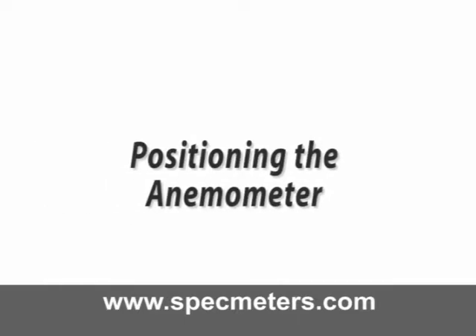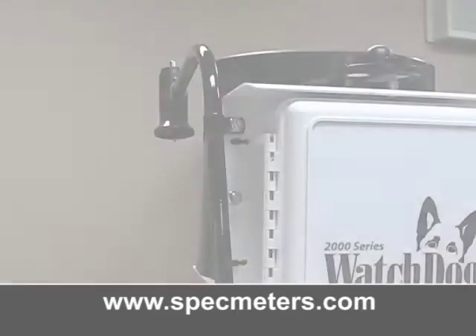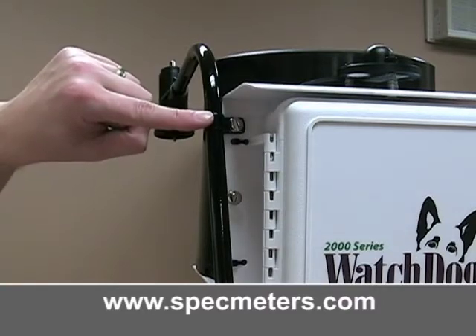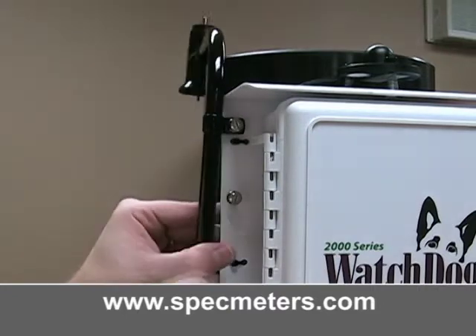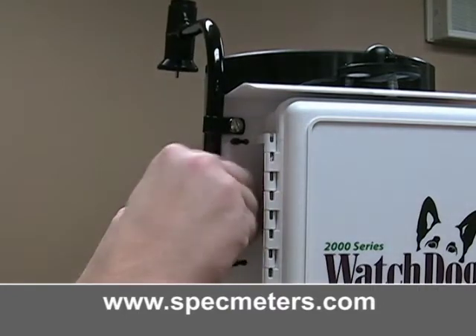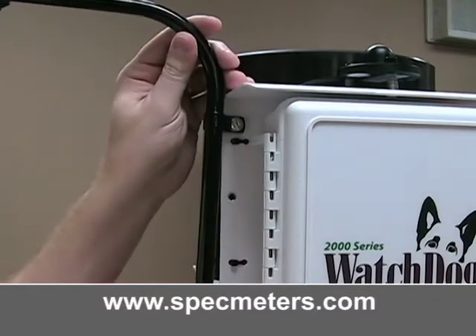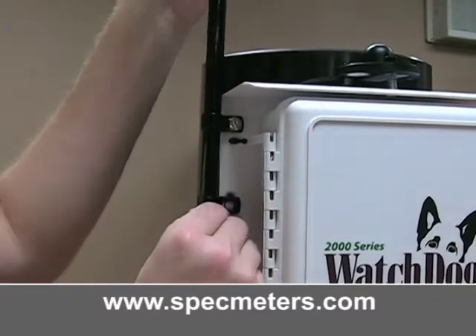Positioning the anemometer. Apart from the anemometer, the weather station comes fully assembled. The top screw in the anemometer arm is already in place. Undo the bottom screw, slide the arm up, and make sure that it's pointing away from the station.